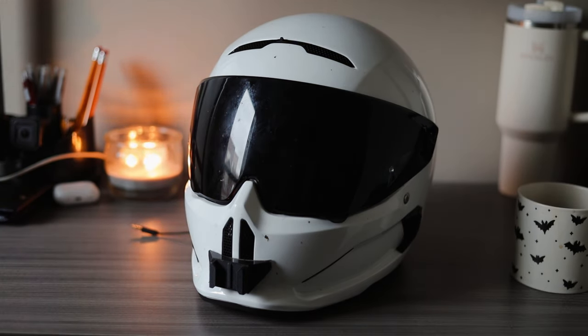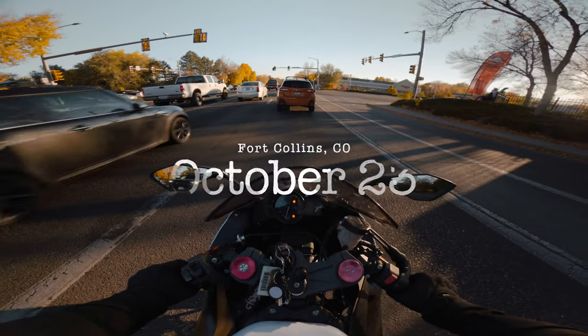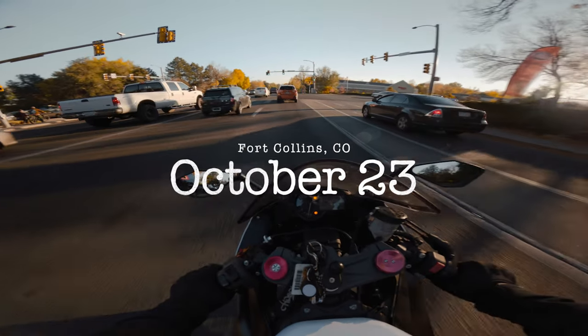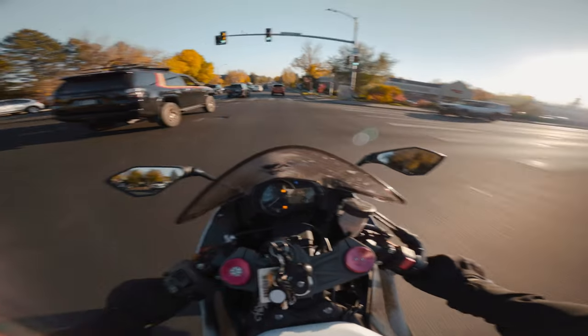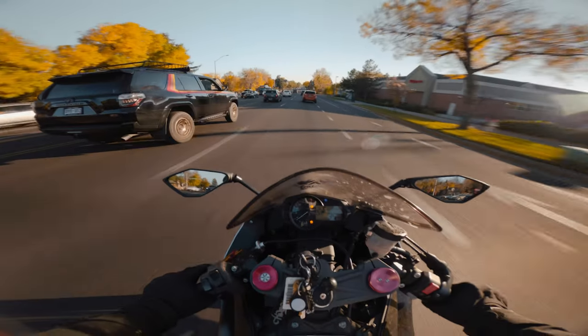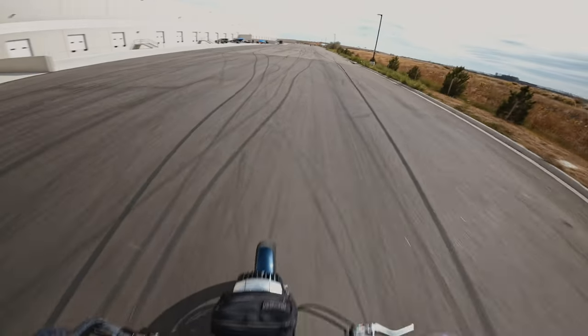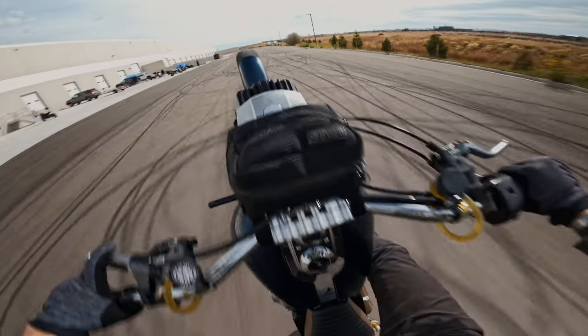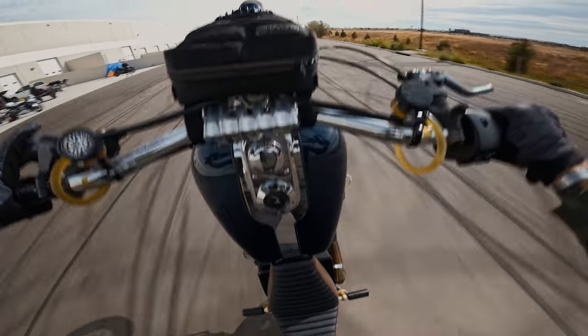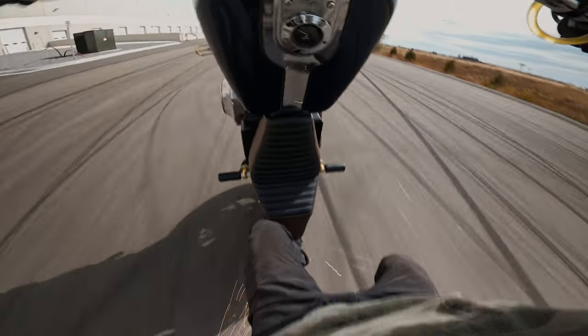Your GoPro footage probably sucks, so today I'm going to show you how I do my GoPro footage. I just figured out some things to make it look a lot better. I'll walk you through my process to make my image look better when actually shooting, and then the helmet setup itself.